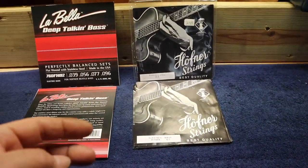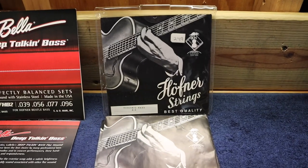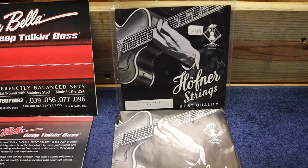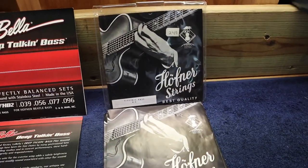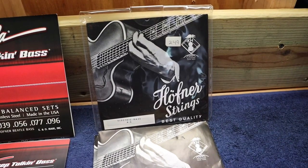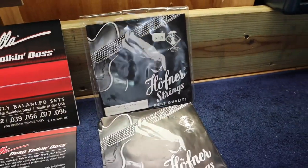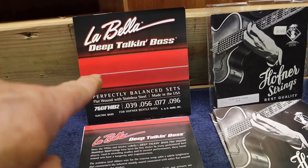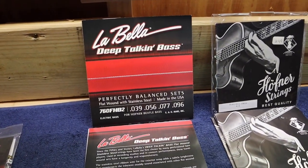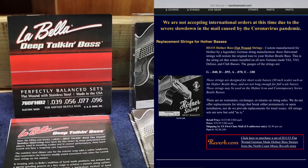In my world there are really only two types of strings. This string here is the factory string for a Hofner — the 500/1 and 500/2. It's German-made, Hofner backs it, and they claim on the package that this puts the original sound back into the bass. They're a slightly heavier gauge flat-wound string. The other option is the LaBella Deep Talkin' Bass strings, which run about $36 a set versus about $80 for the Hofner strings.